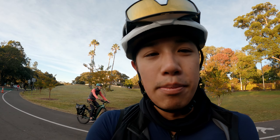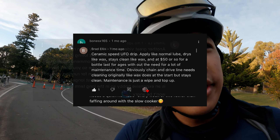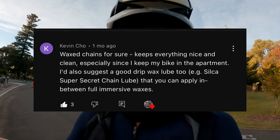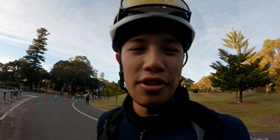By far the most popular piece of advice was to buy a wax-based drip lube so that when you can't be bothered waxing a chain, you just use that instead. Some people even said you can dip the chain back into the crock pot afterwards with no issues. My concern is I read on the bottle that it's only fully effective if left overnight, so it's a bit of a band-aid solution — it's never going to work as well as it's designed to. But people like Jesse Coyle swear by it, so it probably works fine.